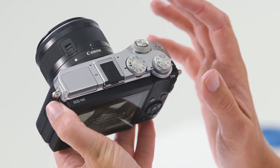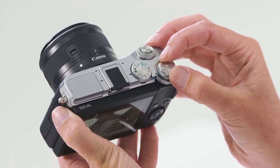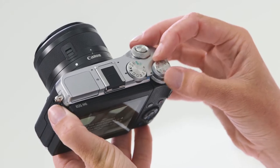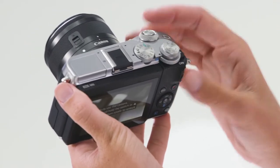Next to the main shooting dial, you'll notice the exposure compensation. This is fantastic for making your shots brighter or darker. Simply rotate this dial to the positive to make your shots brighter, and to the negative to make them darker. Underneath the exposure compensation dial, you have a scroll dial that can be assigned to a variety of features within the custom menu.